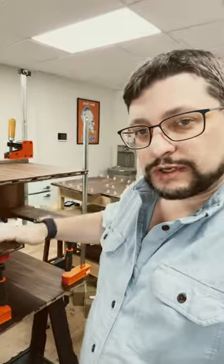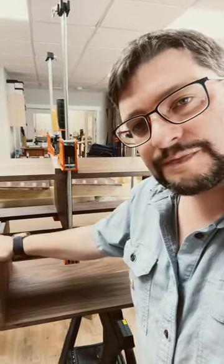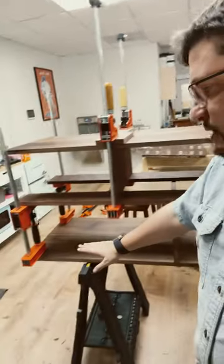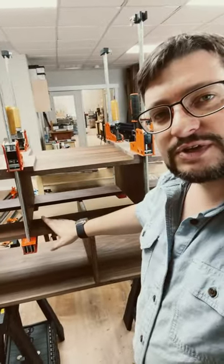Instead of trying to do this whole glue-up at once, I've been doing it in pieces. I glued all the dominoes into the sides, I glued the vertical divider up into this section about the horizontals, then I glued the horizontals. I've got these parallel clamps providing support, so I don't have to have the sides on as I glued the top and the vertical dividers in.